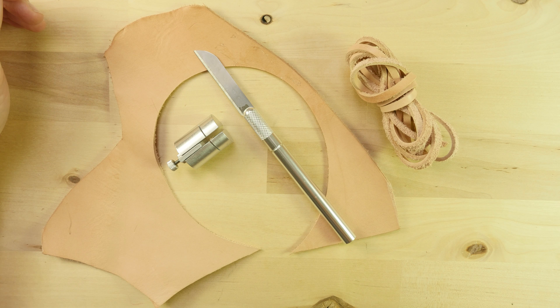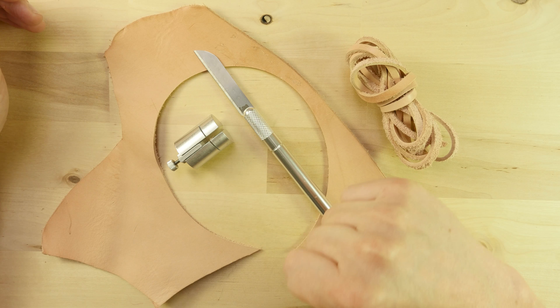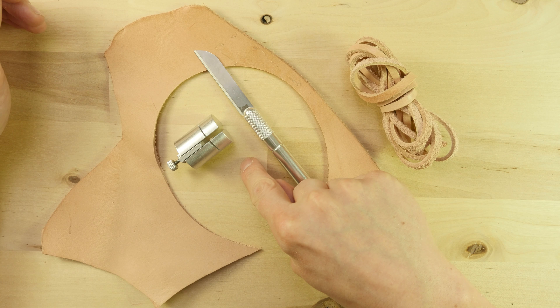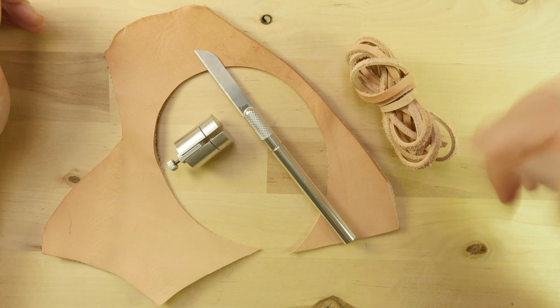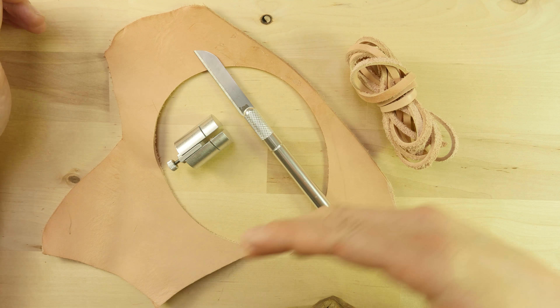Now once you're happy with the width, one part of the knob splits off, and it is basically a locking collar. Once you get it right next to your lace cutter, the fence will lock off and you can start using it. To start cutting your lace, first pick up the lace cutter and adjust the width of your lace using the knob at the top. Use the locking collar to prevent the knob from moving.